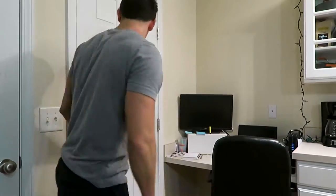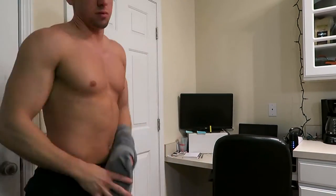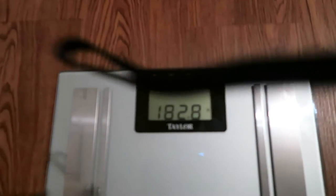Back at the apartment — I'm going to eat my Steak 'n Shake. Let me weigh myself really quick first. 182.8 — I like that number, but I bet it's going to go down in the morning when I weigh myself again.